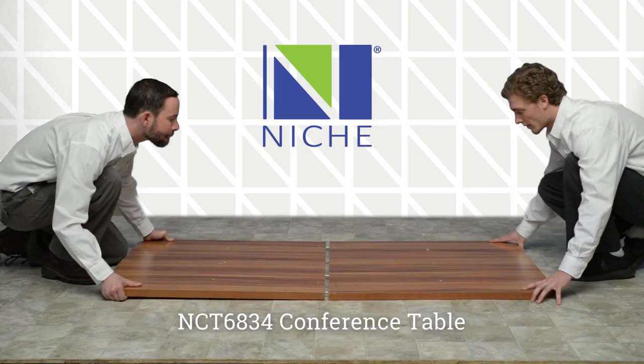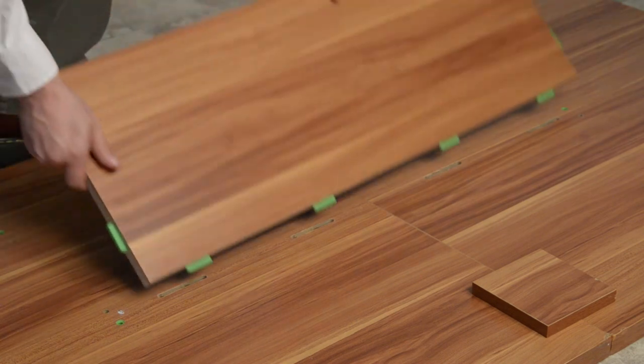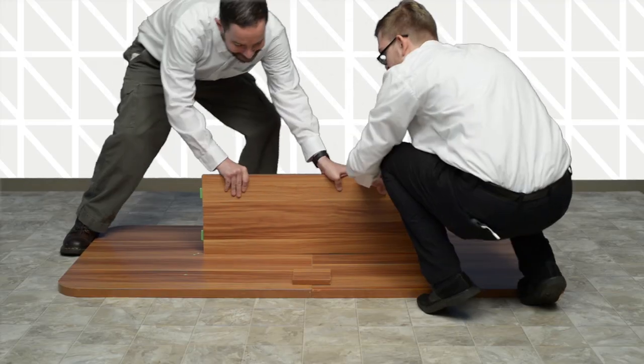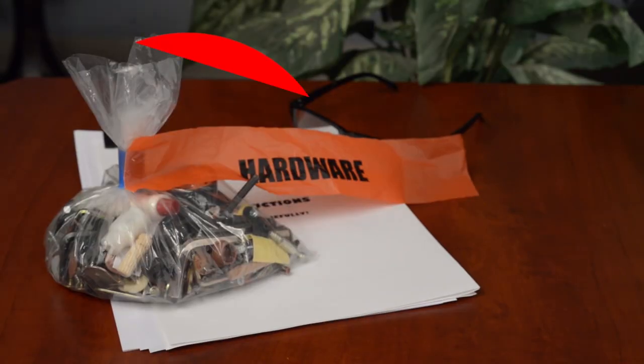New conference tables from NICHE that require no tools to assemble. All hardware comes pre-installed as shown. Simply slide the parts together and snap into place, and no complicated bag of parts.